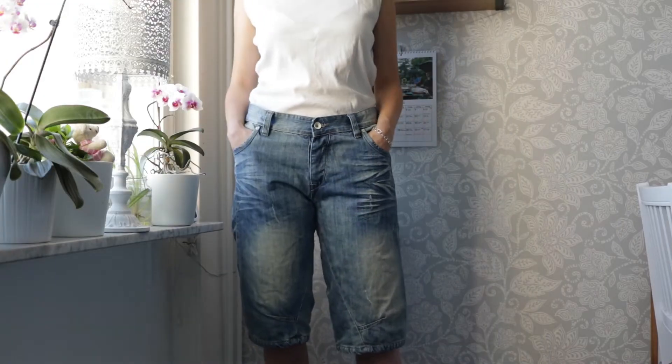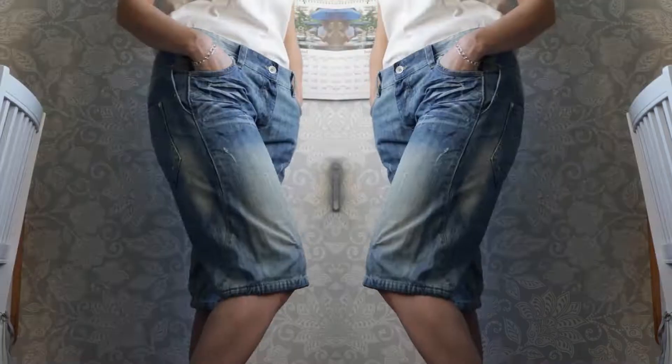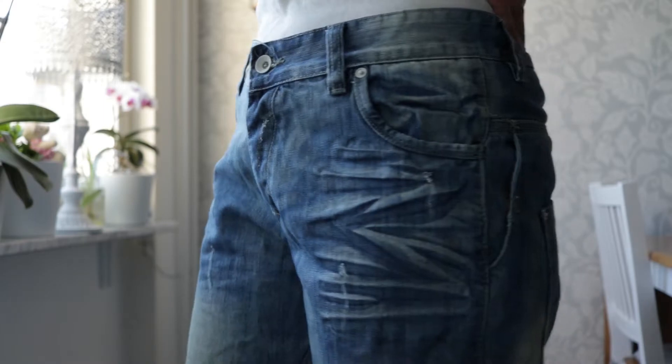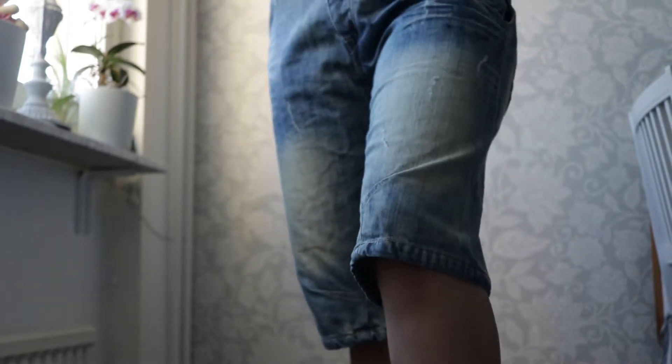The first pair of jeans we'll be working with are these Y2K three-quarter length men's style jeans. I like the wash on the denim but they are way too long and would look better as regular shorts, so we will be cropping them. To do that, start off by figuring out at which length you want to crop the trousers.